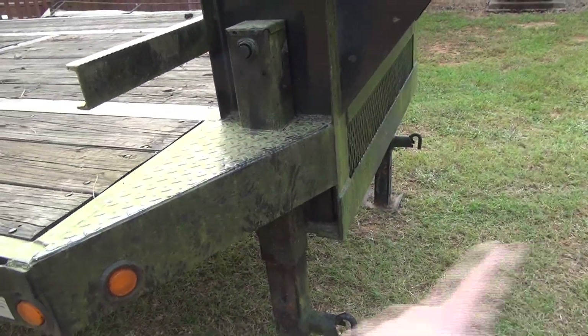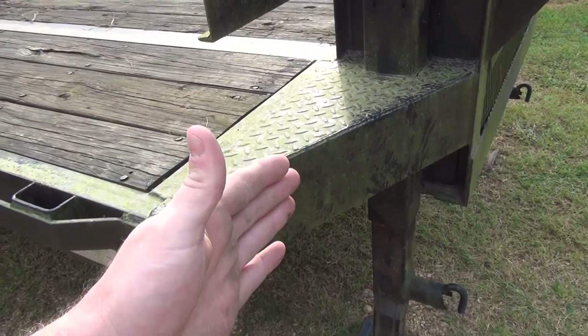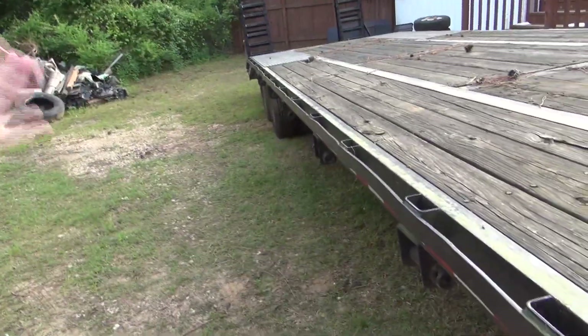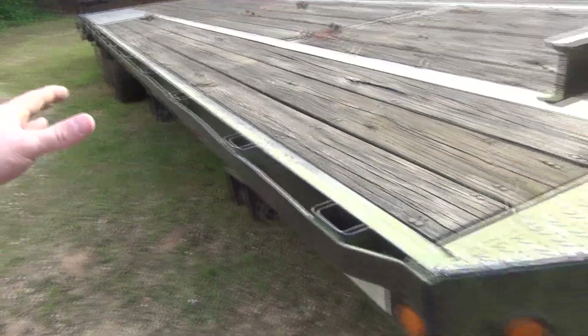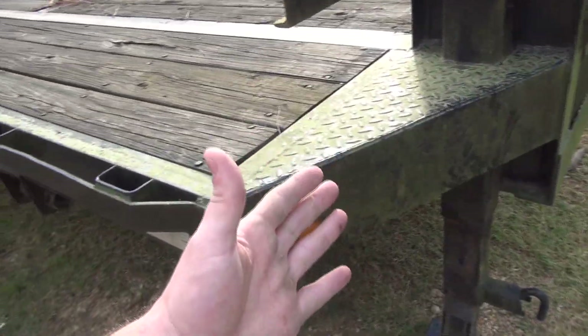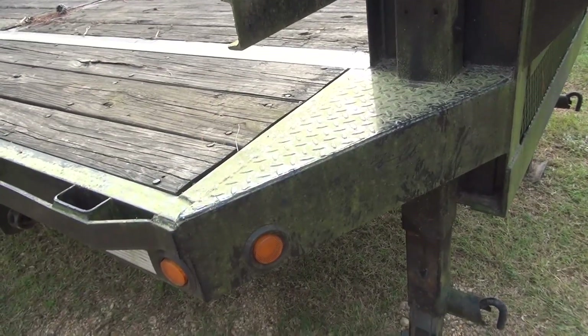Now, if I pick up out here on the end of the neck, obviously that's going to give me a different measurement than picking up right here. So I'm going to set jack stands under the back. We'll get that measurement, then pick up the front with the jack stands under the back — that'll give me the other half of the measurement. And tongue weight will just be for information, knowing what it is sitting on the truck.